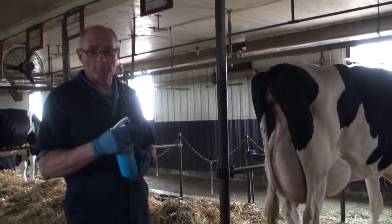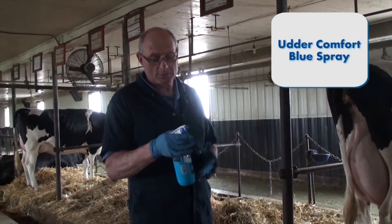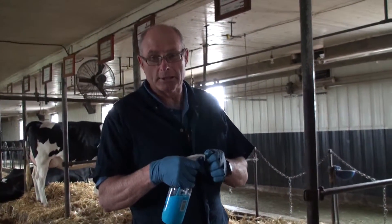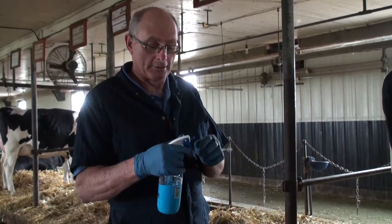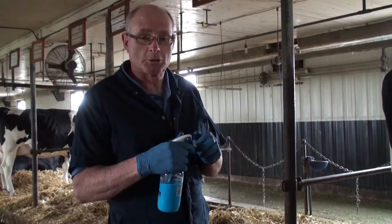What I'm going to do here is show you the proper way to spray on the Utter Comfort. Whenever you get a spray bottle, make sure that you turn this nozzle down tight, because it'll give it a nicer spray pattern. If it's open too far, it'll come out in a stream and you'll put too much product on.